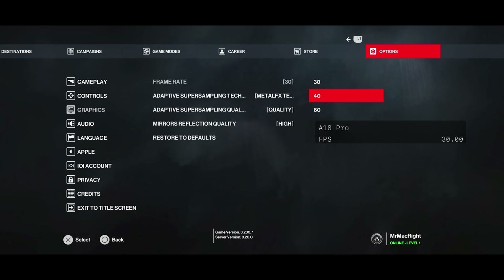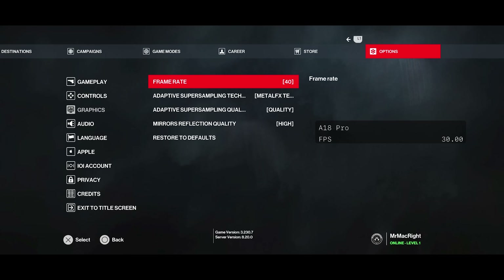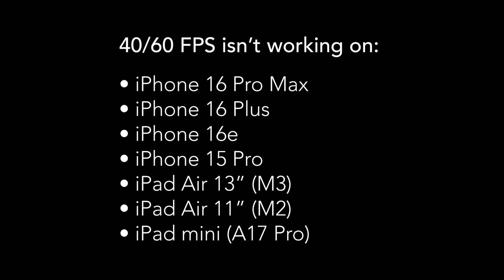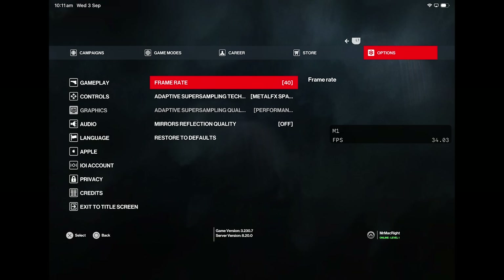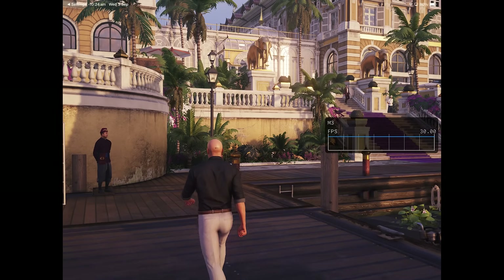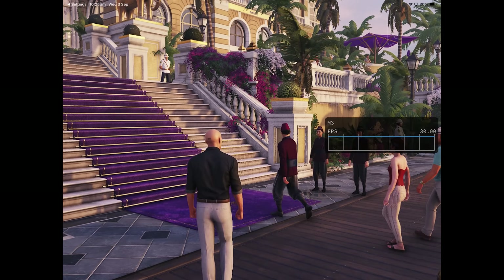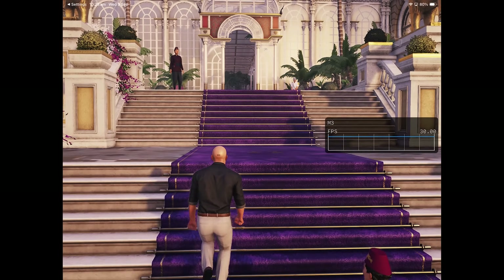Across all devices, you can select 30, 40, or 60 fps. However, I found that most of my devices remain internally capped at 30 fps, even when choosing 40 or 60 fps. The only devices I have that actually work with 40 or 60 fps are my M1 iPad Pro and M4 iPad Pro, both with 16GB of RAM. I'm unsure if higher frame rates require an iPad Pro, 16GB of RAM, or if this is just a weird bug. If it's IO Interactive's intention for certain devices to not support 60 fps, then why not just remove the fps options for 40 and 60 if they don't even work?